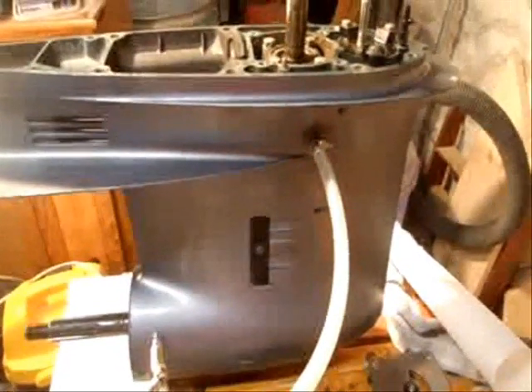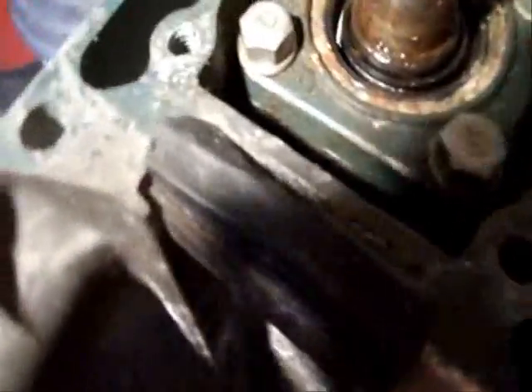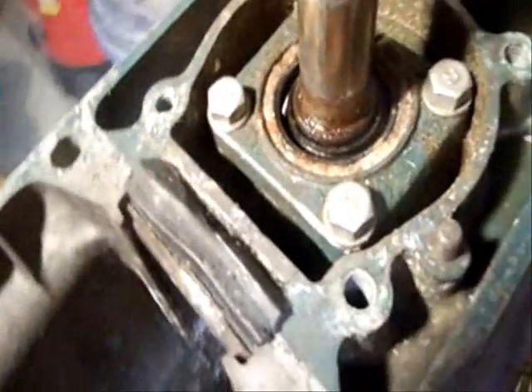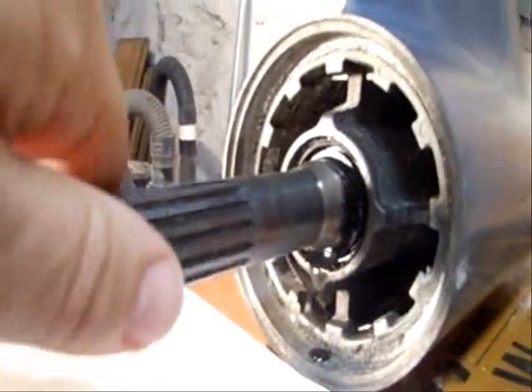I'm going to hook up to the compressor and show you the leak. I don't know if you can hear it or not, but there's air hissing out. You can actually see the spring is broken on that seal, so that's probably been leaking for a while. There's some air and oil spurting out right there as well.